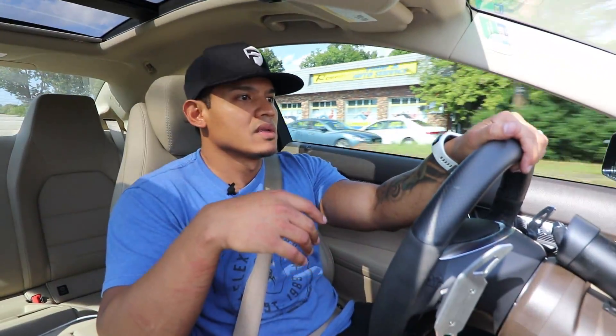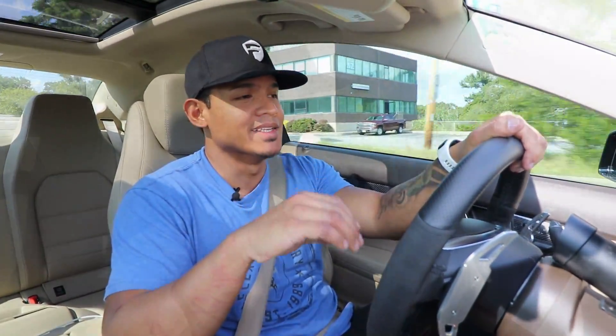It feels like the car is just sucking in more air through that whole entire power band. It's kind of hard to describe, but it's a really good feeling. It's definitely a huge improvement over stock — I can definitely tell you that for sure. I can be in any gear right now, cruising at 35, step on it and it just keeps pulling. It's a really nice mod.